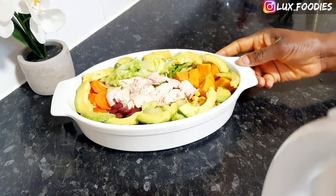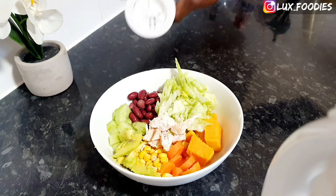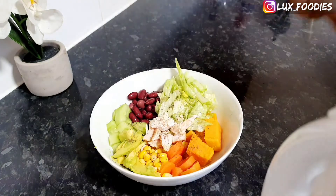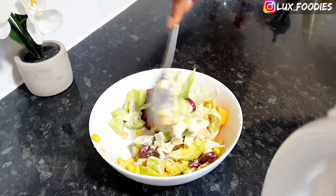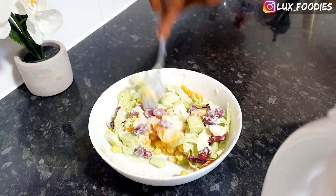Isn't she lovely? Now to eat this, I just decided to season mine with some black pepper and mayonnaise. Feel free to eat yours with whatever you like, but I tell you this alone was filling. Now let's enjoy this, shall we?